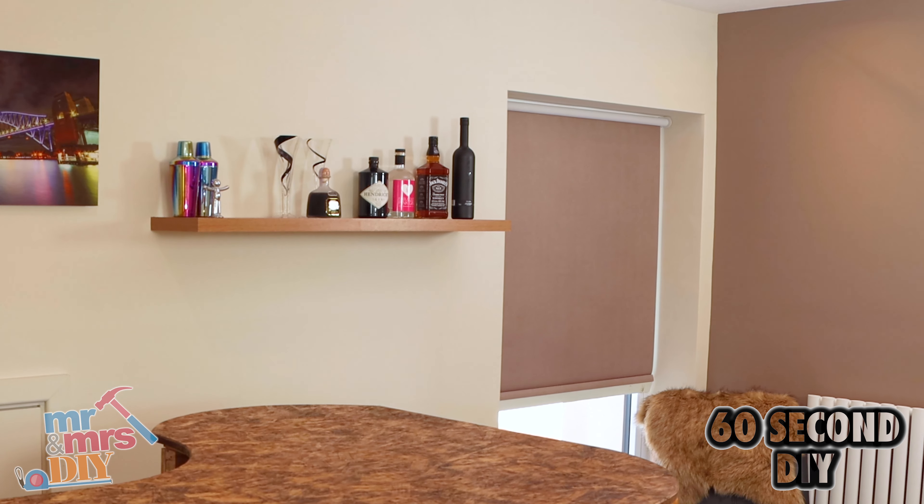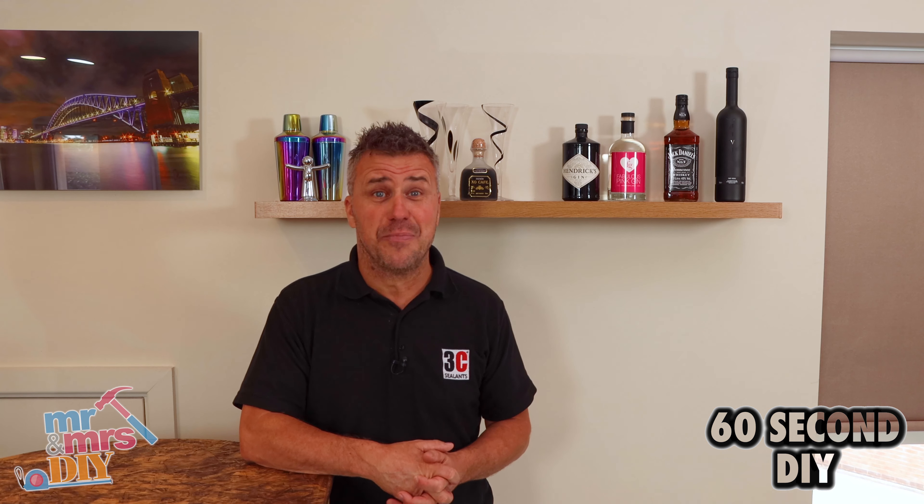If you're looking for more 60 second tips, subscribe to our YouTube channel Mr and Mrs DIY.